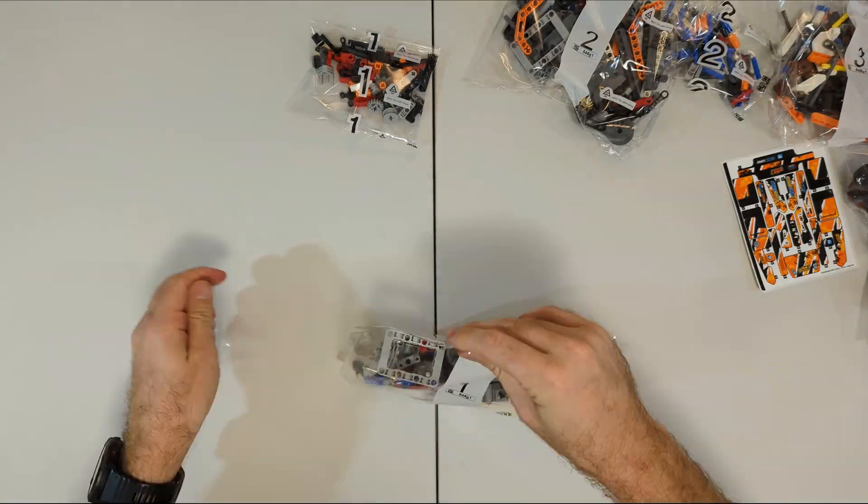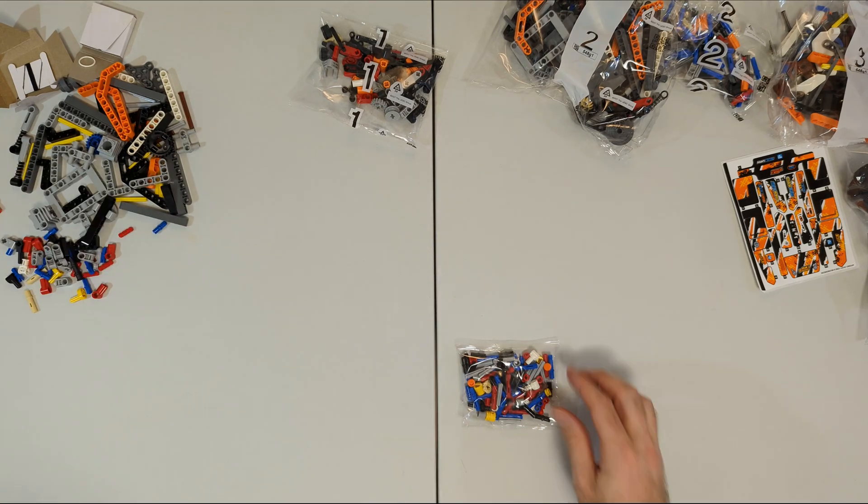So let's open up these bags and get building.